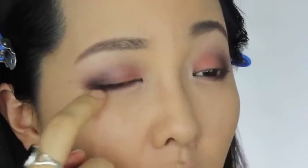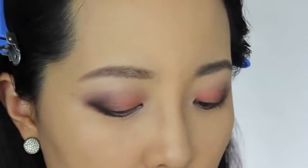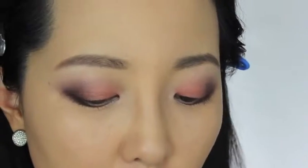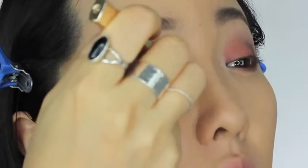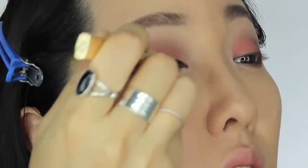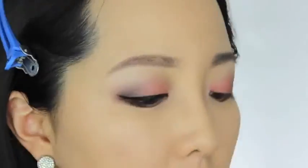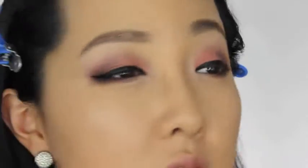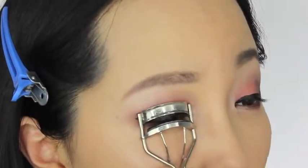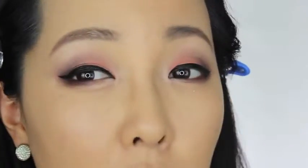아이라이너를 그리도록 할게요. 아이라이너는 오늘은 많이 뒤로 빼진 않고 적당하게, 한 중간 정도의 그런 강도로 아이라이너를 그리도록 하겠습니다. 아이라이너를 이렇게 그렸고요. 속눈썹을 위로 올려주고 컬링 해주고 난 다음에 마스카라 발라주고서 컴백하도록 할게요.